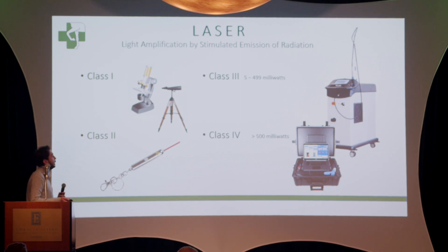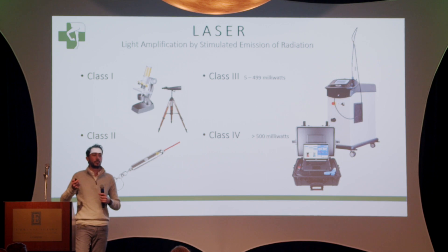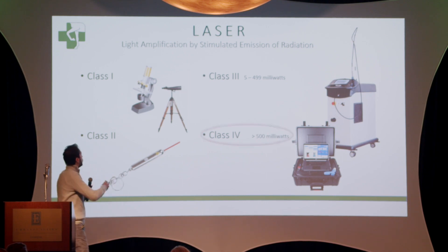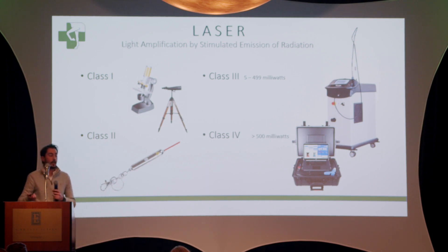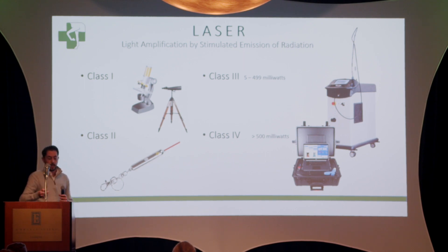Laser basically divides into different classes. These classes depend on how powerful they are and how dangerous they can be to your eye upon exposure. Class one lasers are the ones you usually see on microscopes and telescopes — you can look at them as long as you want with minimal to no injury to your eye. Class two lasers are like the laser pointer I have here, which carry a little bit of danger to your eye depending on the exposure. Class three lasers are used in small animal medicine to treat wounds and very superficial injuries.